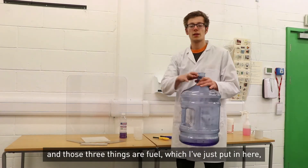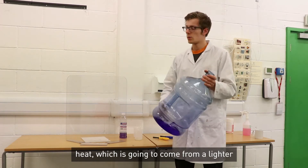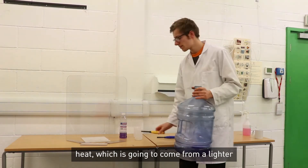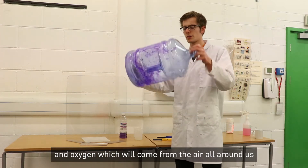Those three things are fuel, which I've just put in here, heat which is going to come from a lighter, and oxygen which will come from the air all around us.